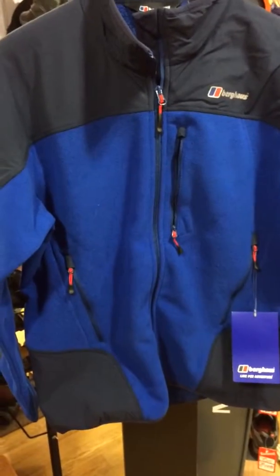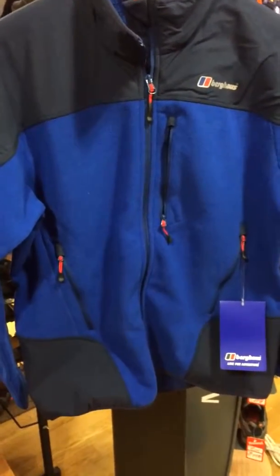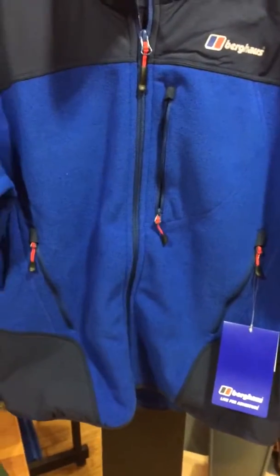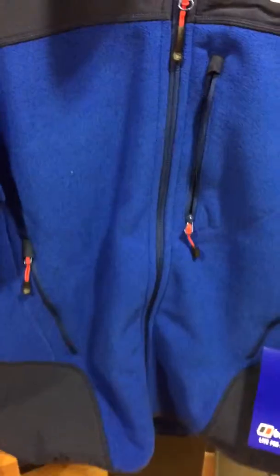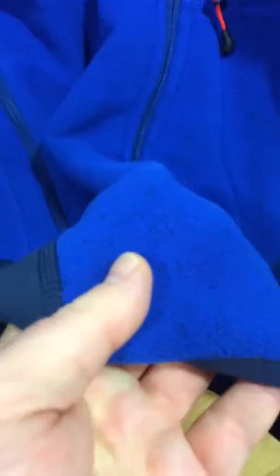It's not just a basic fleece. It is made from Berghaus's own range — the Advanced Thermals range — which they've developed over the years, so it's tried and tested. The actual fleece itself has got a nice heathered effect through it. It's quite lightweight but still very tough and robust.